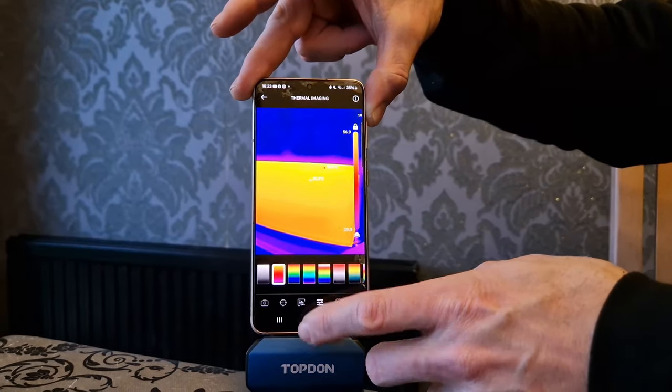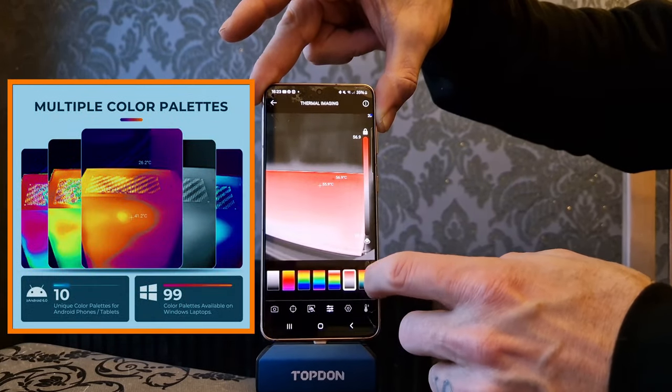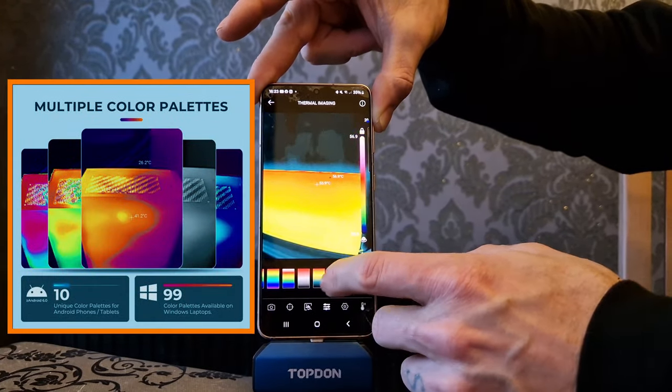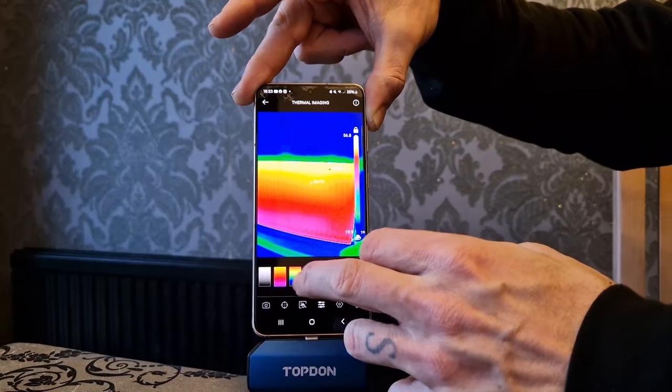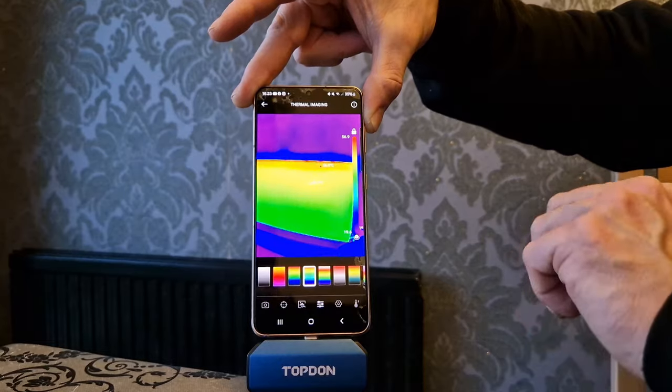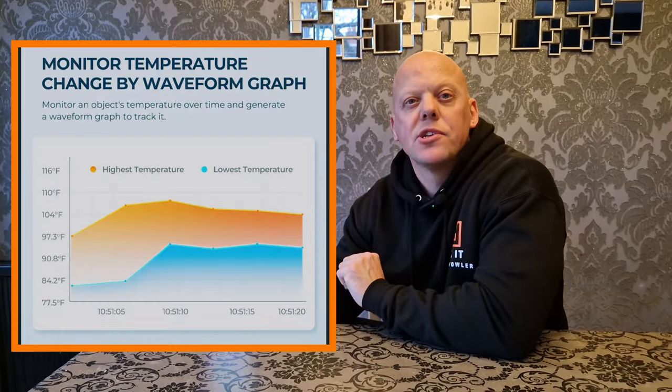Another function is the button that allows you to change the color variations of the heat scale on the camera. That can be useful depending on the environment you're in, to clearly differentiate between the hot and cold zones of your photo.